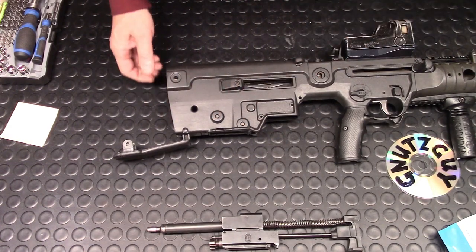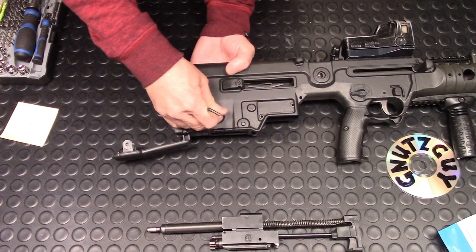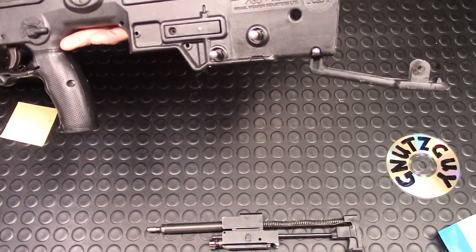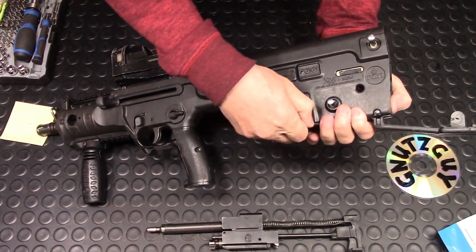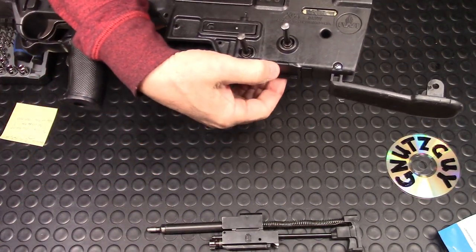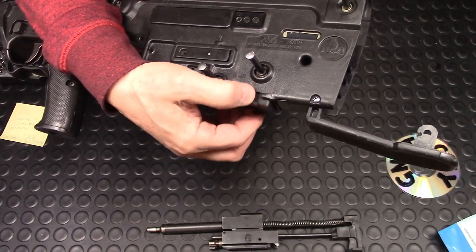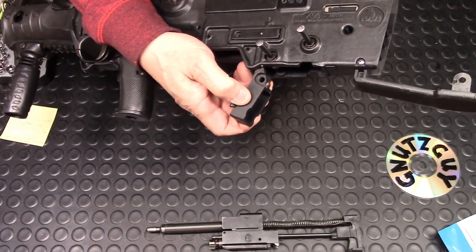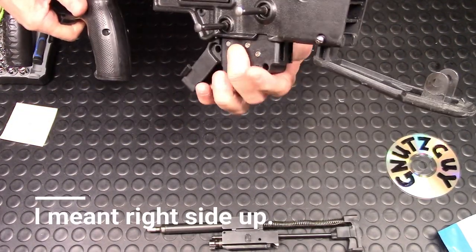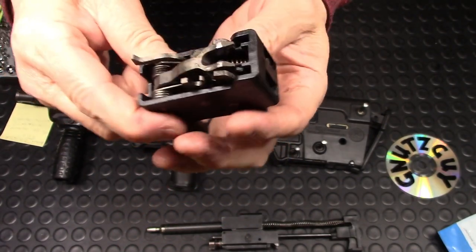For these two cross pins, you need some sort of tool to push them from the right side to the left side. Push partway, slip it around, and pull them up. They're also captive so you don't have to worry about losing them. Then there is a BHO — bolt hold open — it's a flap. You pivot it down, turn the gun upside down, and the sear hammer assembly comes out.